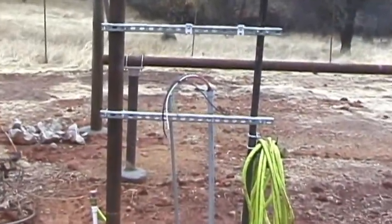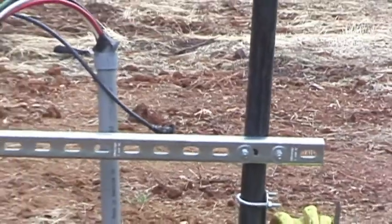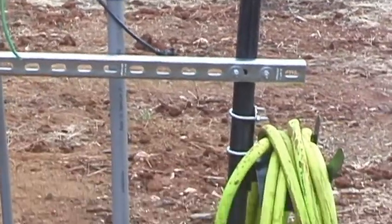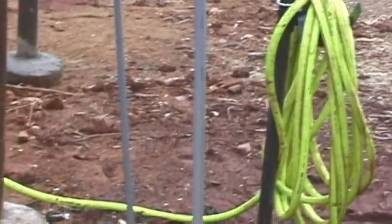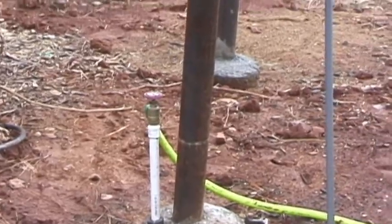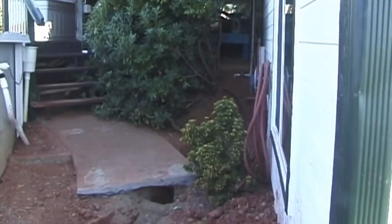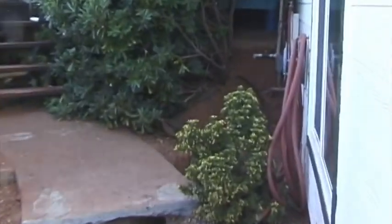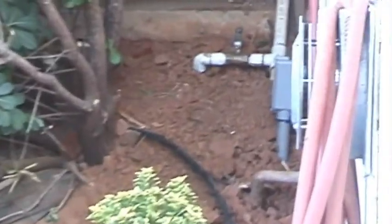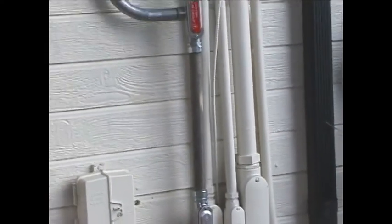We put an extra inch-and-a-half post in so I could build this rack for my inverter. You might just put your electrical junction box there, and also put a water line out to the array to wash it off. You have to think of some of the challenging obstacles you'll have to get through to reach your meter — I went underneath my house all the way to the other side and came out at the meter.